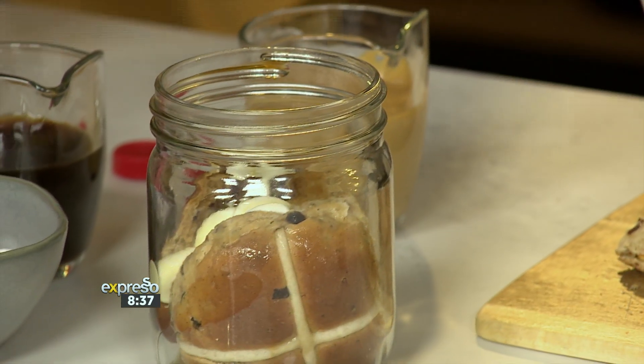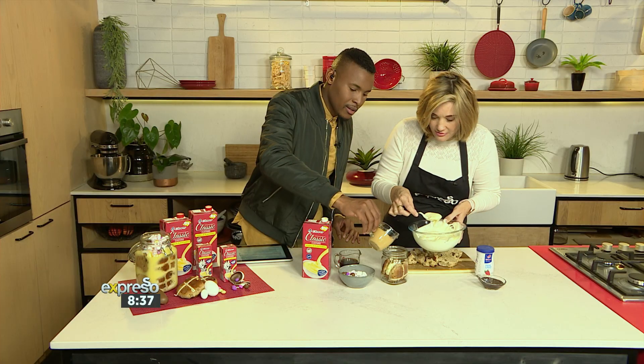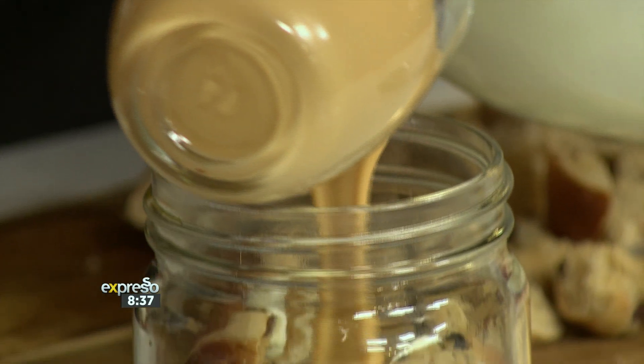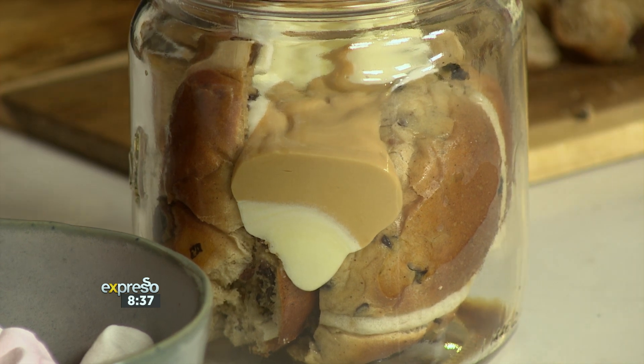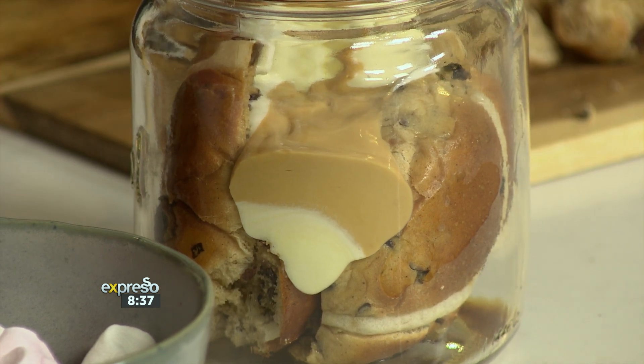Put some of that caramel in there — caramel over, in the middle, just anywhere. Not all of it though, we're going to layer. Some chocolate — yes, some melted chocolate.